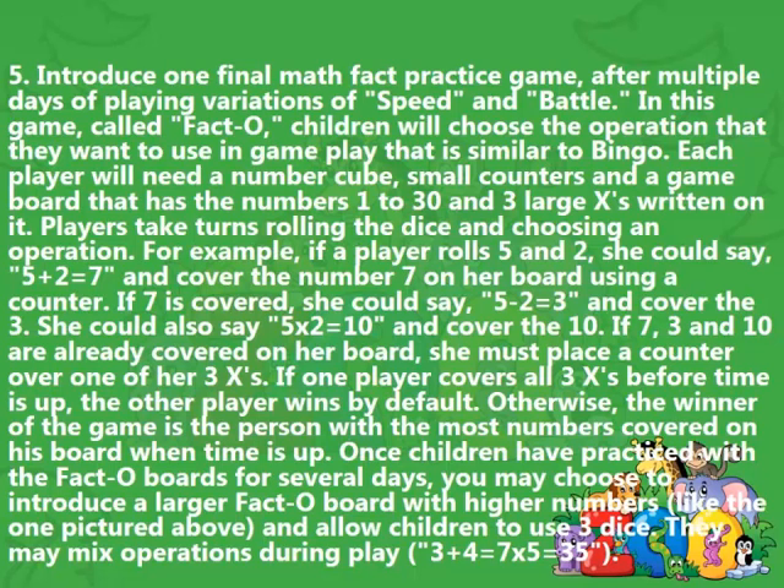If 7 is already covered, she could say '5 minus 2 equals 3' and cover the 3. She could also say '5 times 2 equals 10' and cover the 10. If 7, 3, and 10 are all already covered on her board, she must place a counter over one of her 3 X's. If one player covers all 3 X's before time is up, the other player wins by default. Otherwise, the winner is the person with the most numbers covered on their board when time is up. Once children have practiced with the Facto boards for several days, you may choose to introduce a larger Facto board with higher numbers, like the one pictured above, and allow children to use 3 dice. They may mix operations during play, for example '3 plus 4 equals 7, times 5 equals 35.'